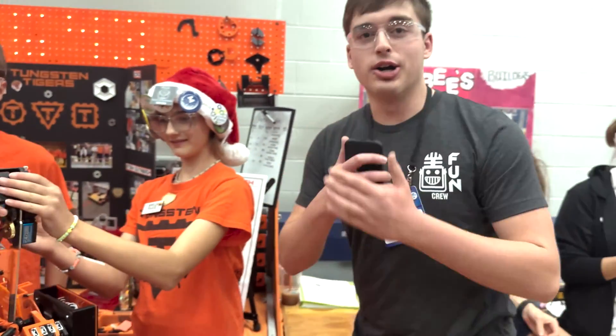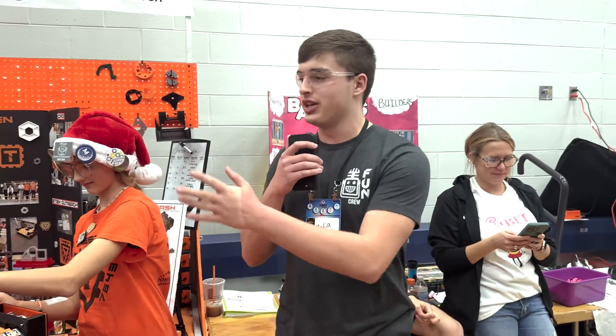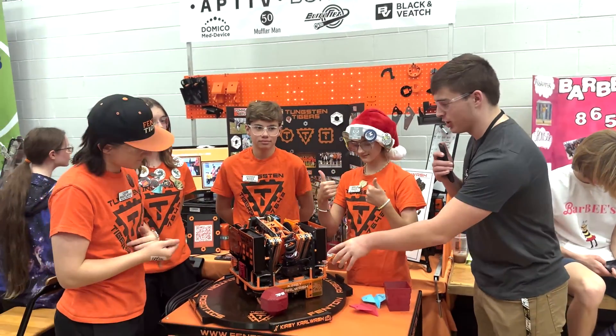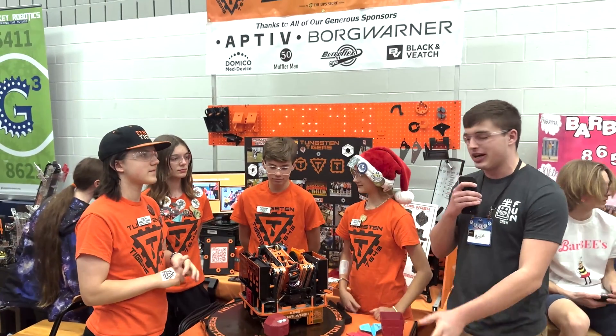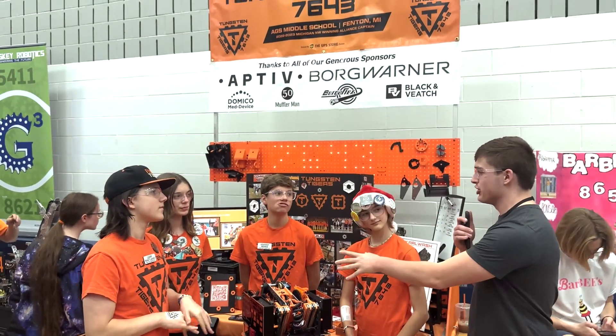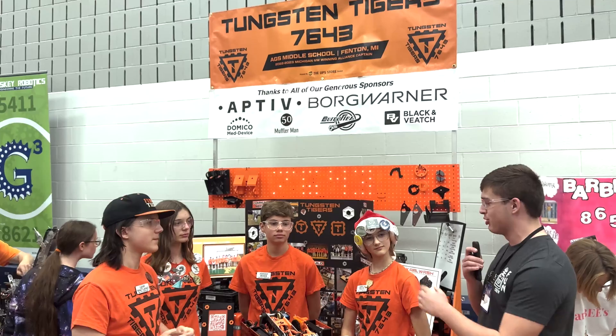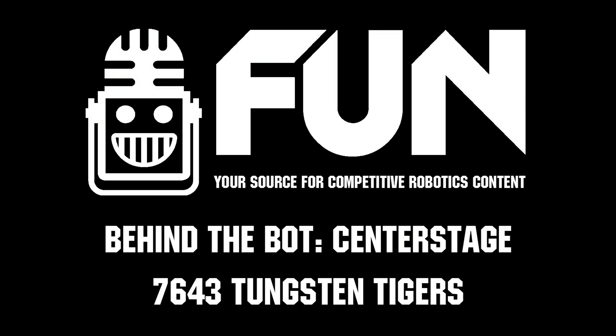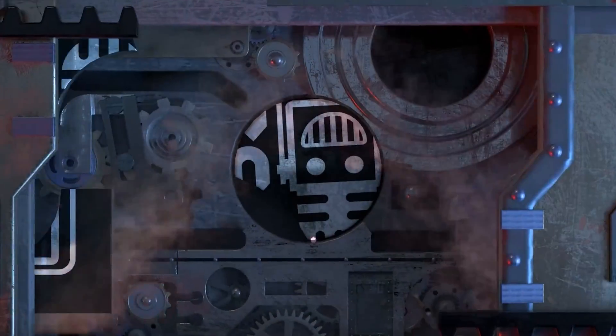All right, awesome to hear about the software side of things from the Tungsten Tigers. Overall, beautiful robot — awesome swerve drive, awesome pixel manipulation mechanism, awesome software side of things. Thank you Liam, Grace, Johnny, and Amelia for this amazing interview. This is Carter signing off with First Updates Now.